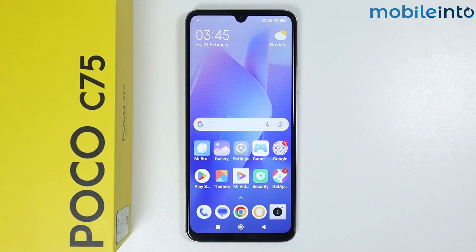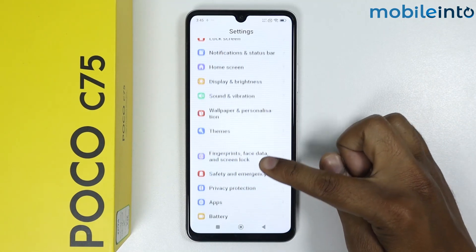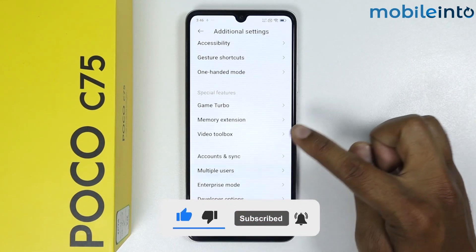In this video I'm going to show you how to set up multiple users on Poco C75. Go into Settings and scroll down. Go into Additional Settings — here you will find the Multiple Users option, tap on it.